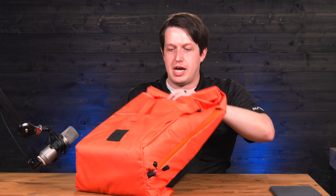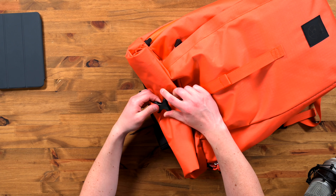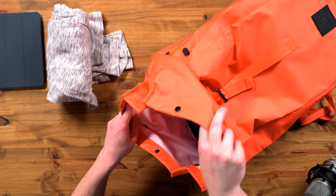Hey everyone, Tyler here with Bedford Camera and Video. Today on What's in the Bag, we have the Dalston 21-liter bag from f-stop. This bag is from f-stop's urban series, so it's a little bit different in design.